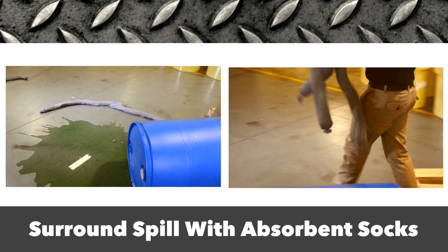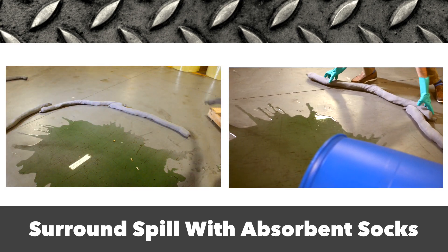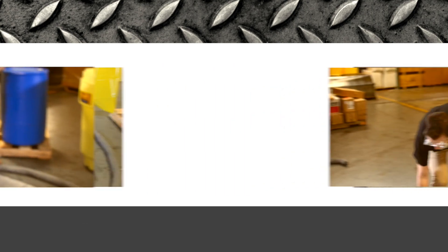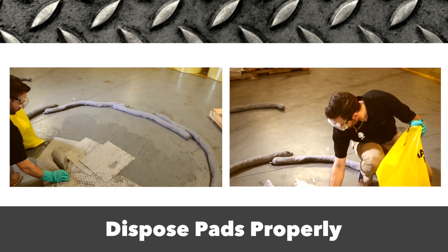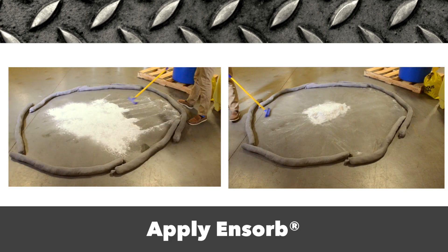Surround the spill with absorbent socks to prevent it from spreading further and covering more ground, which will lengthen the cleanup process. Soak up the majority of the liquid with absorbent pads. Properly dispose of the saturated pads in an appropriate waste bag. Clean up any remaining residue with a granular absorbent.